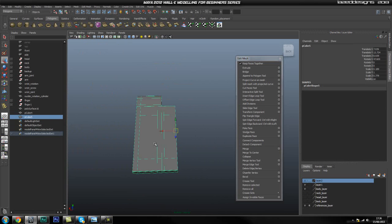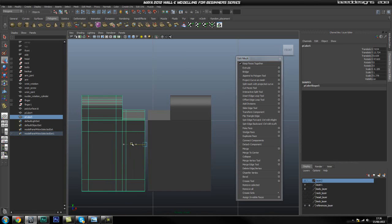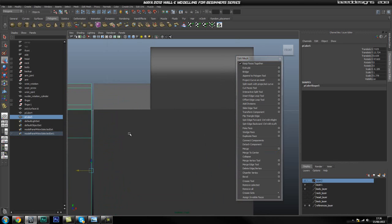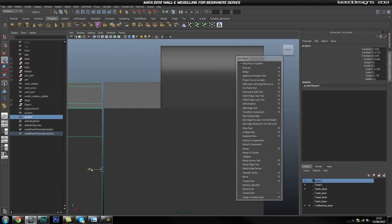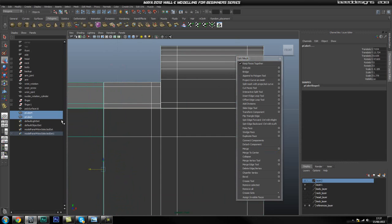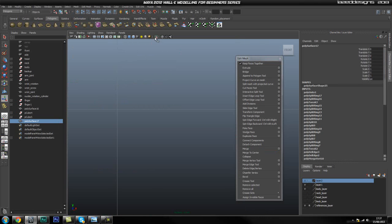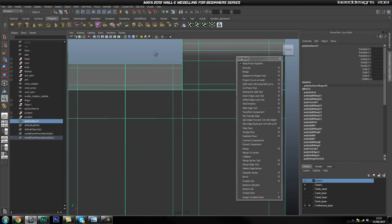Now we're going to go ahead and duplicate this, scale it, and scale X minus. We're going to move them close together in the front view, then select the two, go to Mesh and Combine, then un-isolate and isolate again.